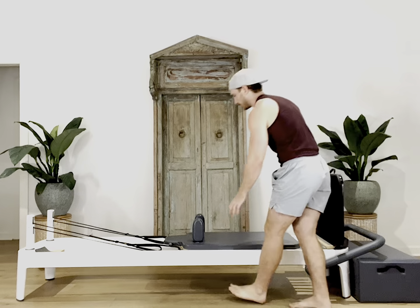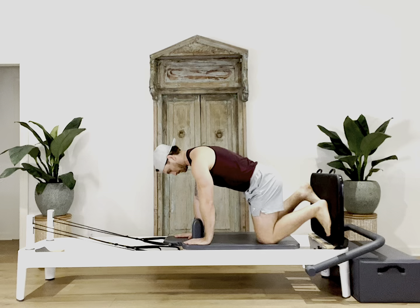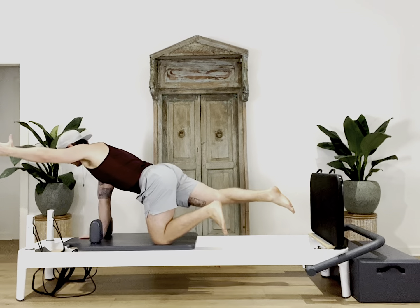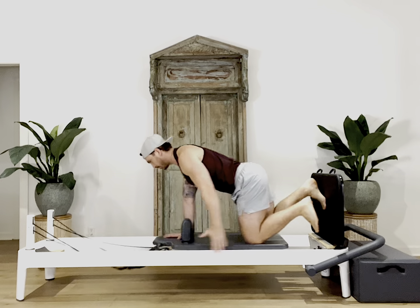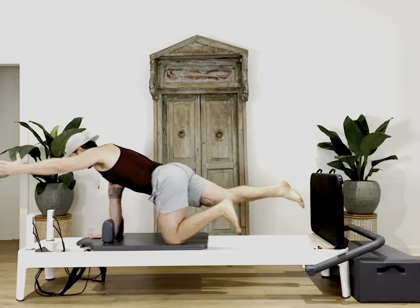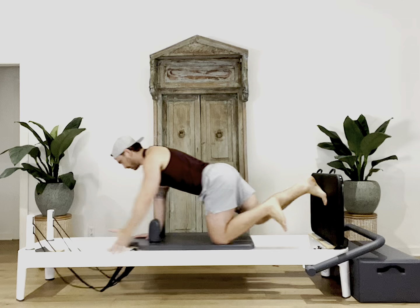For the bird dog jump, make your way down onto your hands and knees on the carriage. With your right hand in the center of the headrest, your right foot back onto the jump board, your left knee to the edge of the carriage, and your left hand down by the side of the reformer. Carefully jump off the right foot and extend the left hand forward. Tighten your abs and squeeze through your right glute.